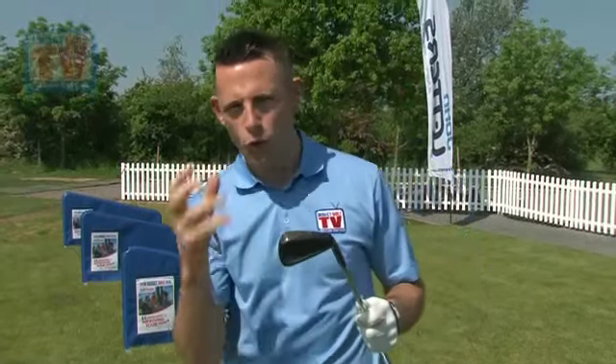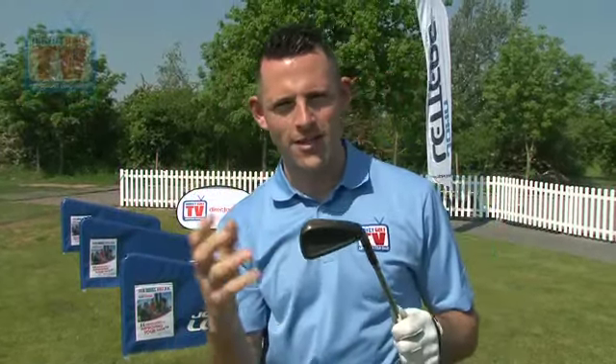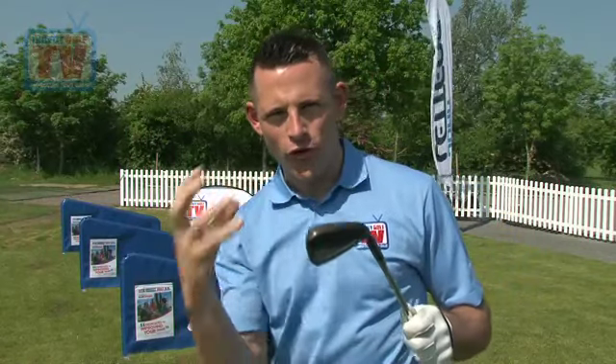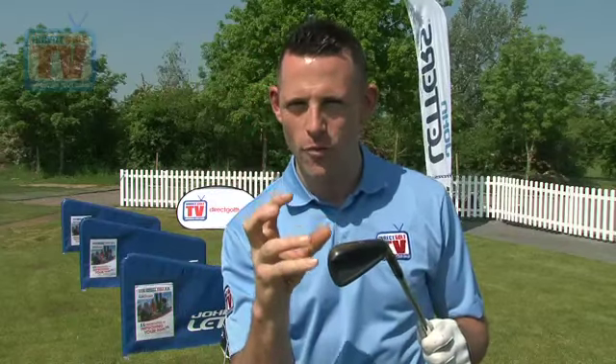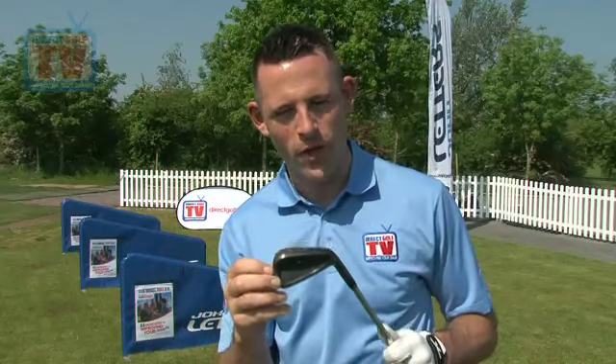The feel of these golf clubs for a good player is fantastic. They're made out of 8620 carbon steel so they're nice and soft. There's actually a slight difference between the black and the chrome finish — the black finish is slightly firmer, so if you like that, definitely go for the black. With the different shaft options available — the Rifle, the Nippon and the Dynamic Gold — there's also a different feel from each, so it's worth trying all of them. I'm going to give them 22 out of 25 for feel.